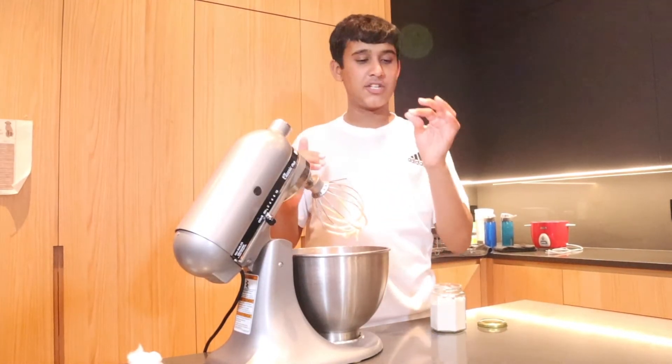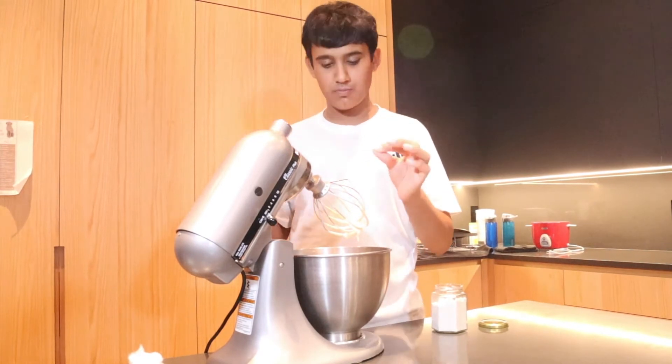For our last ingredient, we're gonna add just a sprinkle of salt, about one teaspoon. Let's transfer our ice cream into a bowl, and we're gonna freeze it for six hours or overnight.